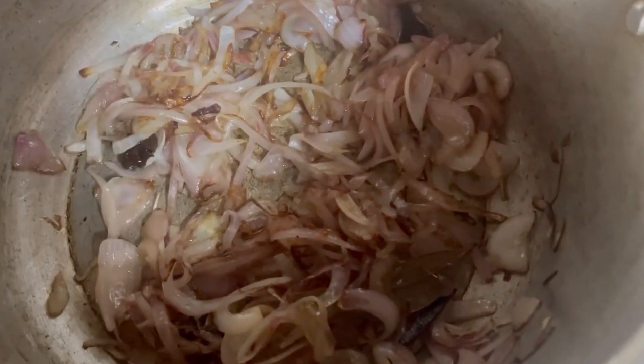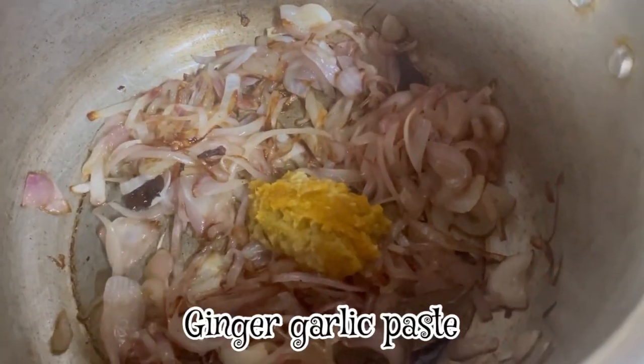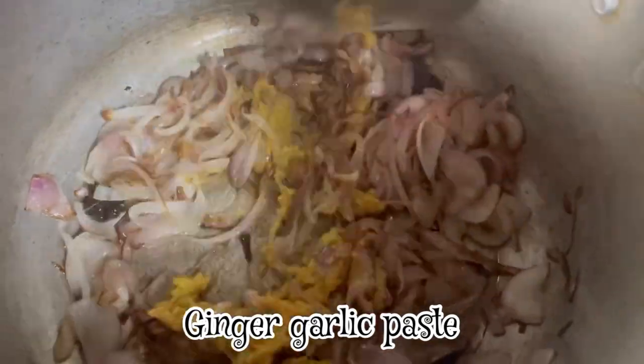Now we are going to add ginger garlic paste. Add 1 tbsp of ginger garlic paste.